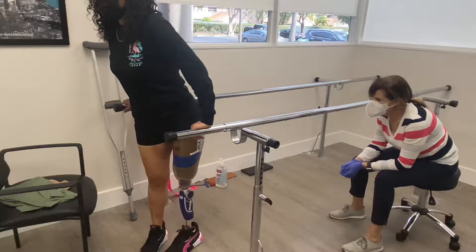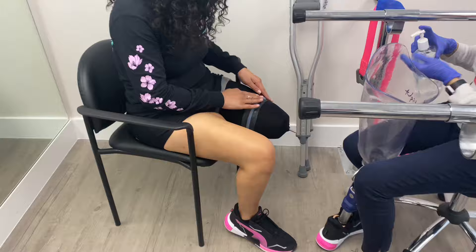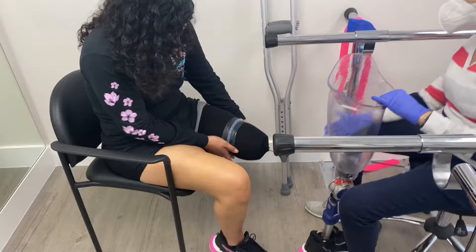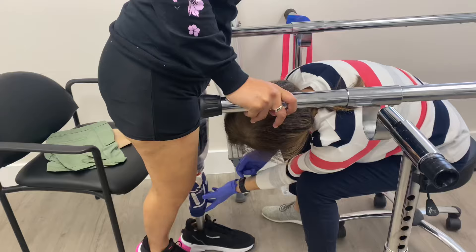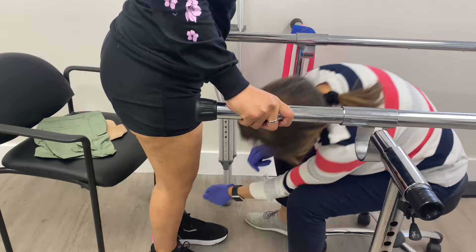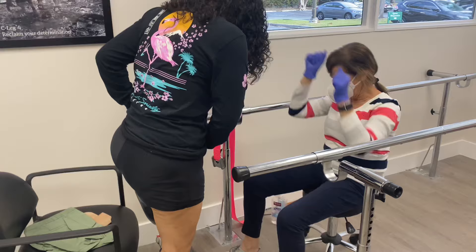We're going to run that around — just so it's wet and slick, that's the idea. Got it. Yeah, that's good. You're an expert, girl.